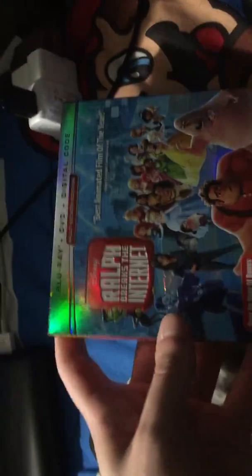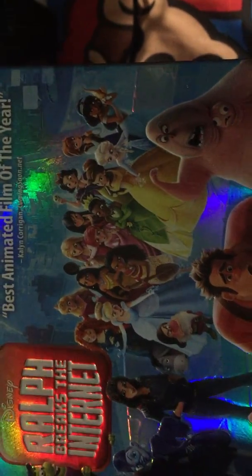So here's the outer slip cover. I like what they did here — the princesses are over here and they all look great. So here's Alfred Molina's character, there's Ralph, there's Vanellope, Nozmore I believe his name is, there's Yes, Shank, and Bill Hader's character. I forgot what his name is, but I'm gonna watch the movie anyway later.